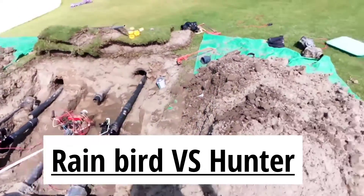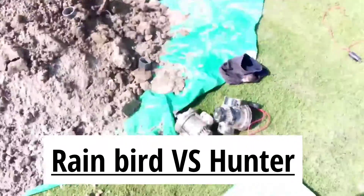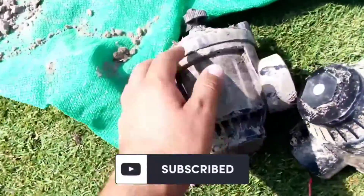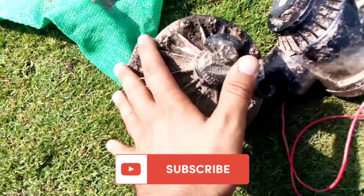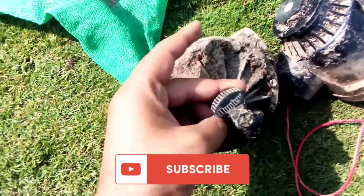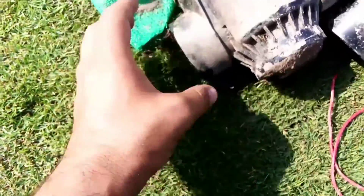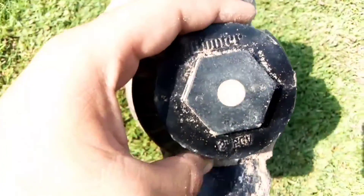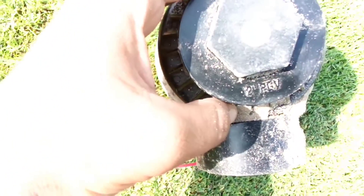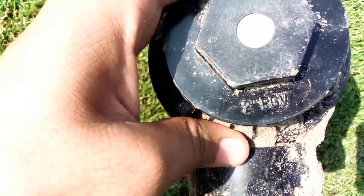Let me show you a comparison of Hunter products and Rainbird products. We are going to change the valves, so let me show you the wall we have used so far. This is the Hunter series — you can see this is the Hunter product, and that is the auto wall of the Hunter. Here you can see it's Hunter, and that is a PGV two-inch dia, so that is the Hunter product.